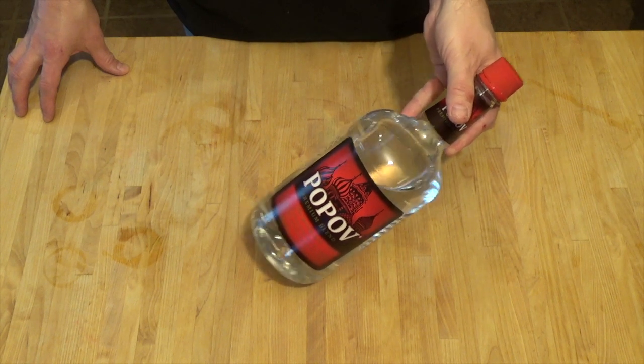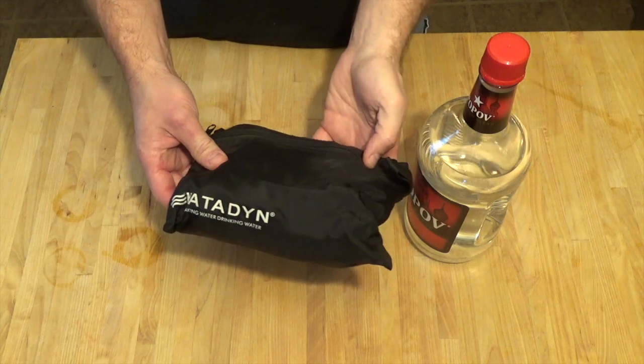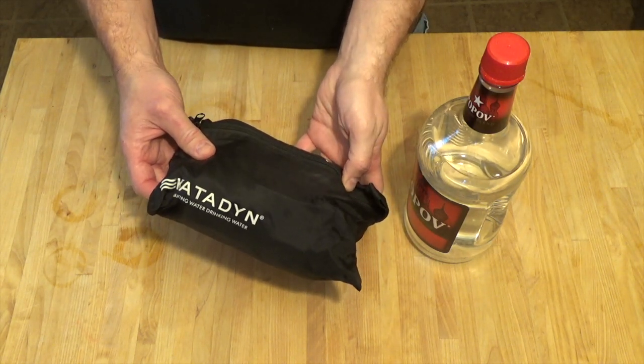Today I'm going to take some cheap vodka and turn it into slightly better vodka with nothing more than my backpacking water filter. Let's do this.